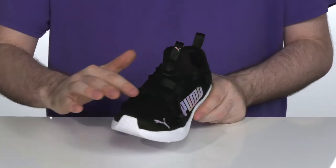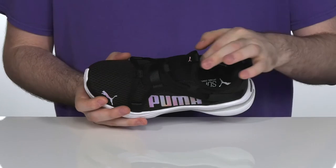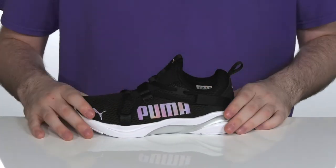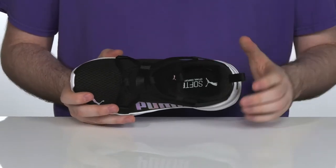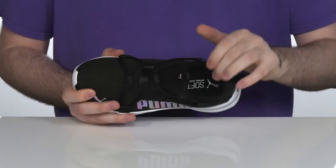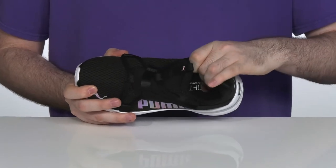It has a unique lace-up that goes throughout the entire shoe, adjustable on the inside to give it a more secure fit, with a stretchy sock-like collar to make sure it has a lockdown and close-to-skin feel. There's plenty of padding on the inside to keep it feeling super secure and comfortable.